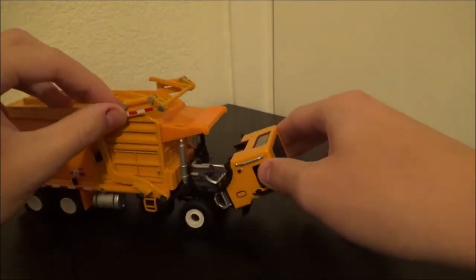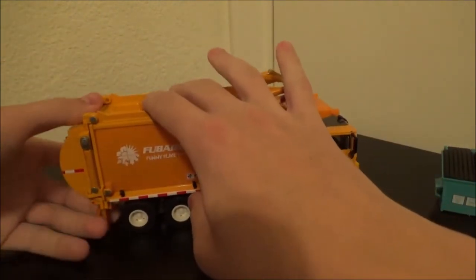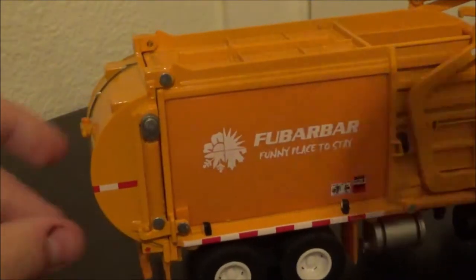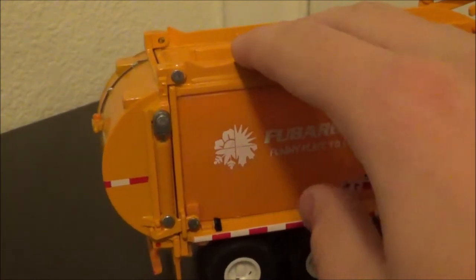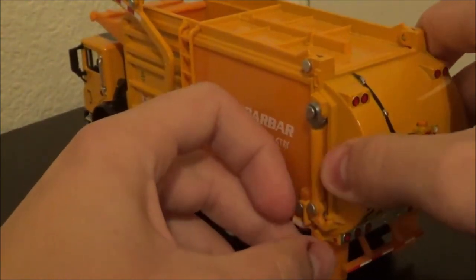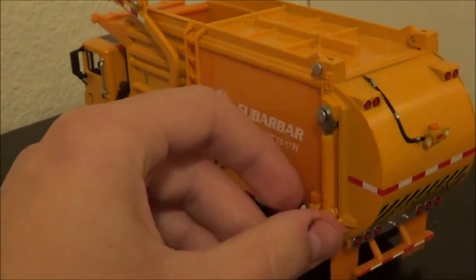The cab tilts forward pretty smoothly, and the back opens. The thing about the back is there are locks on it — those little locking mechanisms — and you have to push those down on both sides before it actually opens up. That can be a bit of a challenge for kids trying to open it; they might break it. You just have to make sure the locking mechanisms are completely down for it to open up freely so they don't get frustrated.